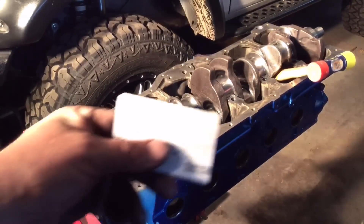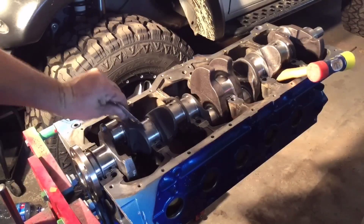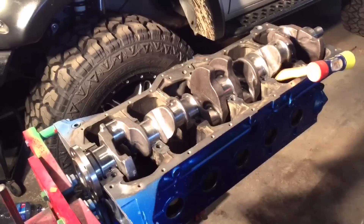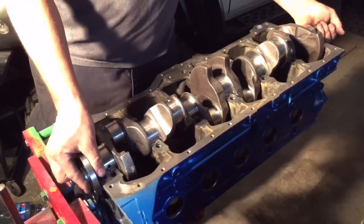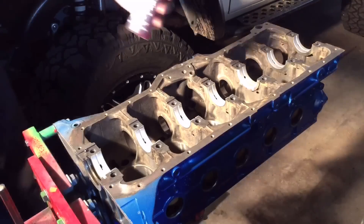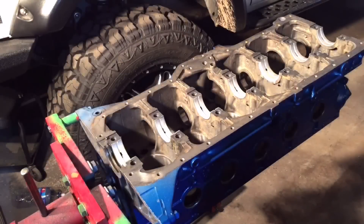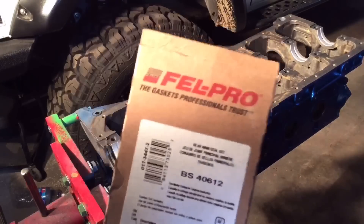In this next step, get your AAA card out and scrape away all the old plastigauge material. It'll dissolve in oil, but why not get it all nice and clean — and if you screw something up, that card will get you mostly home from Moab. Now pull out the crank, put it back on the shelf, and throw some assembly lube on those bearings. Using Permatex Ultra Slick — it's pretty good stuff. Before we put the crank back in, I'm going to throw the rear main seal in. This is the part number for the one that does not have the ears on it. These are those little ears — the block has it cut out right there for that.